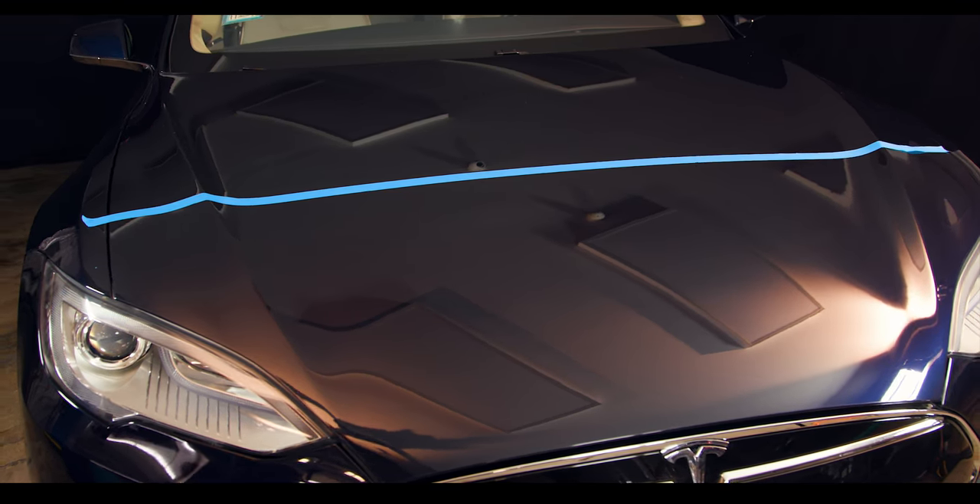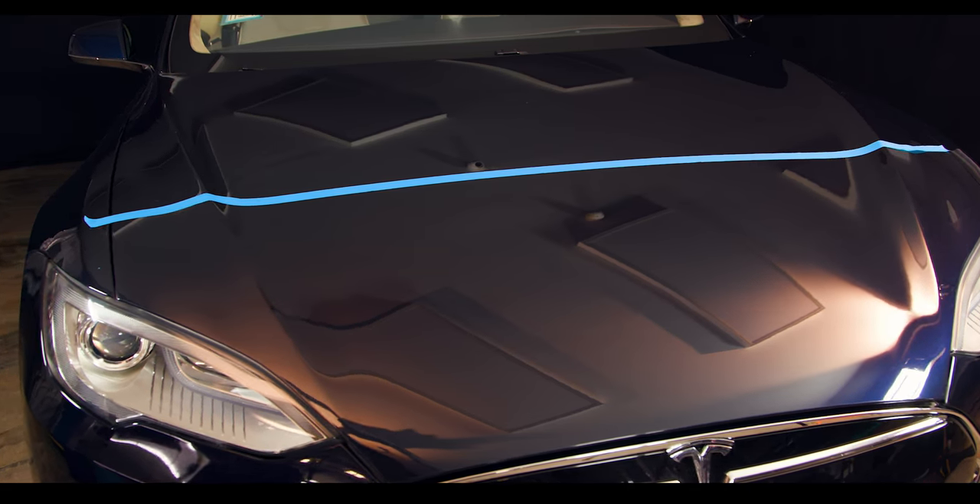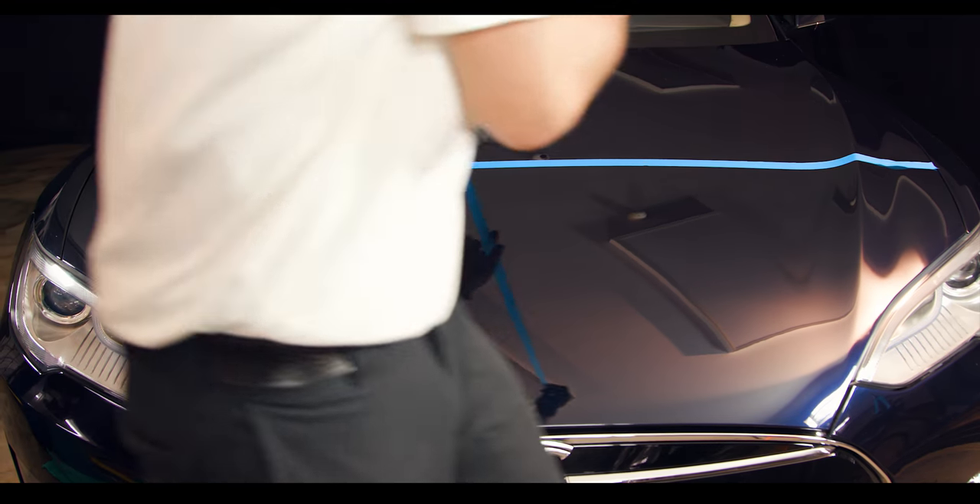Step 5: after coating your vehicle, leave it undisturbed for one hour. The full cure will take 24 to 48 hours, though this can be sped up by leaving your vehicle out in the sun or using infrared lamps.